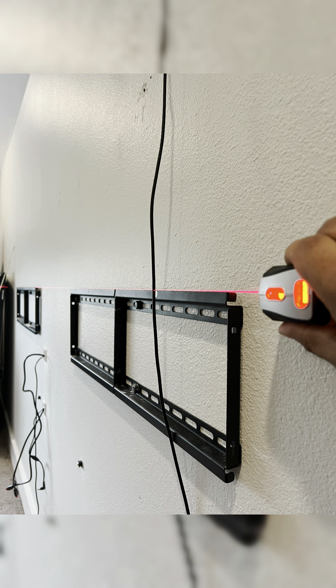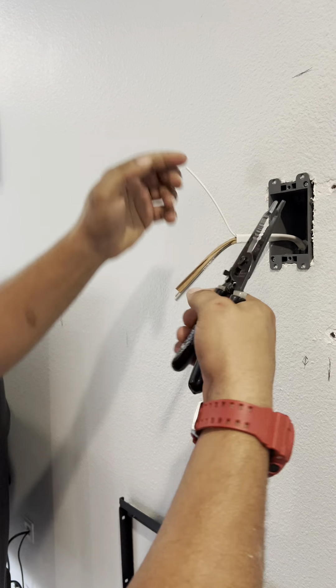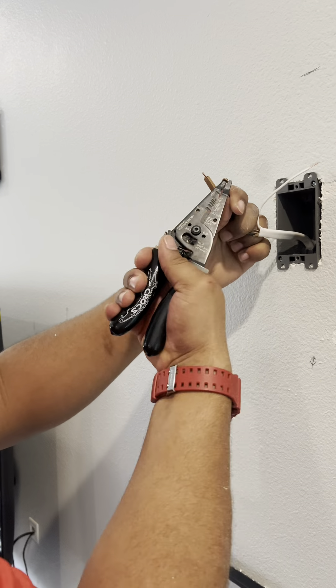I recommend getting a laser level such as this one, because even if you measure off the trim it doesn't mean it's going to be level all the way down. Next you're going to finish installing your electrical — keep in mind you're going to need at least ten outlets behind this video wall, so make sure you have your power strips or enough outlets to make it all work.